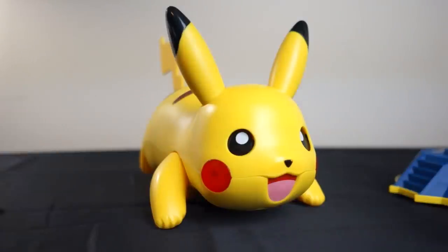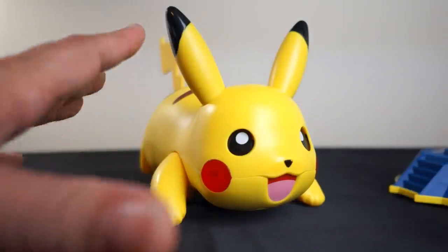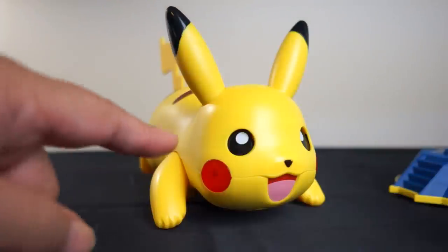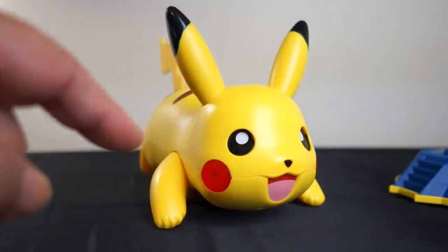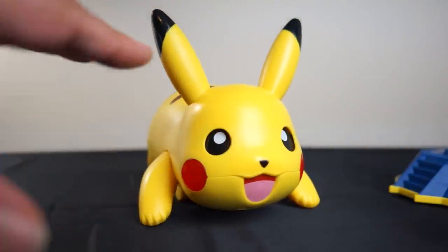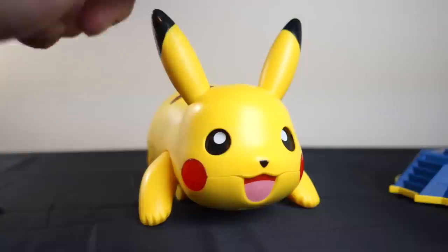Hey everybody, it's Mike Fahey with Kotaku. I'm generally in front of the camera, but today I'm not the star. Today's toy time stars Pikachu — that's right, Pikachu. This is Battle Moves Pikachu, one of a couple of toys I've been trying out from Tomy's new Pokémon line. These should be out in stores now.